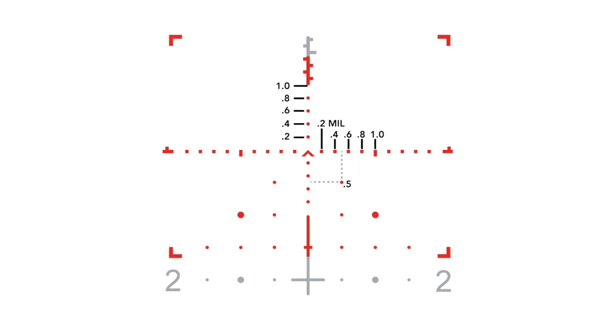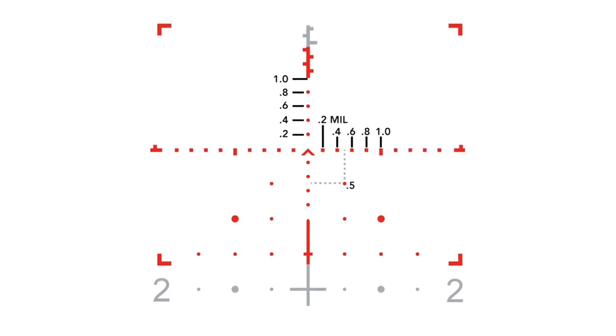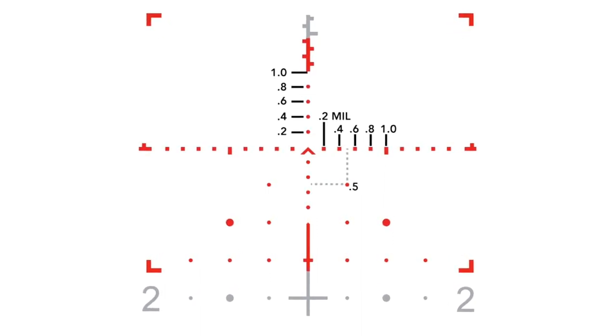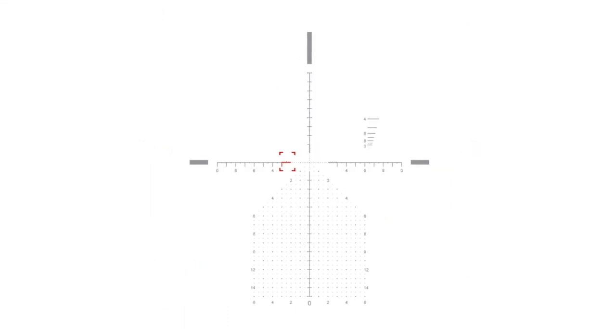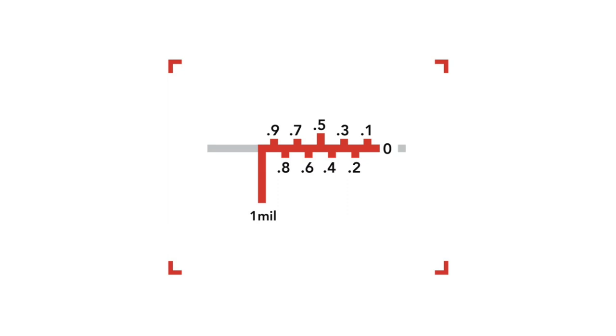Just outside of the chevron you're gonna see 2 mils worth of measurements marked at 0.2 mil increments, going from 0.2 to 0.4 to 0.6 to 0.8 to 1 mil. Just outside of that you'll have 1 mil of 1 tenth measurements, and since 1 tenth of a mil is such a fine measurement they have it staggered up and down to make it easier to read. The 1 tenth milradian marks are great for ranging any size target, which we'll get to in a bit.